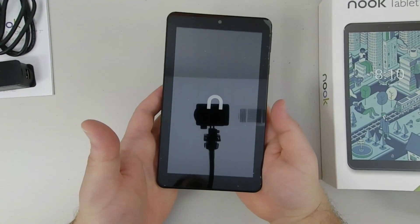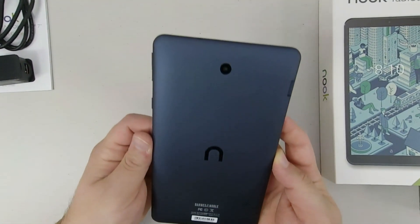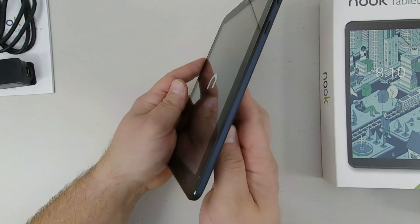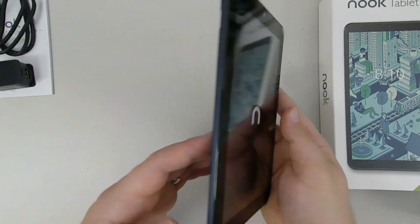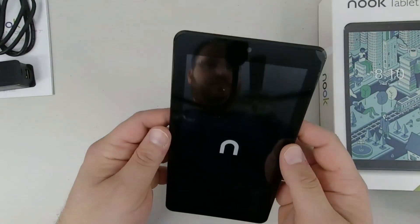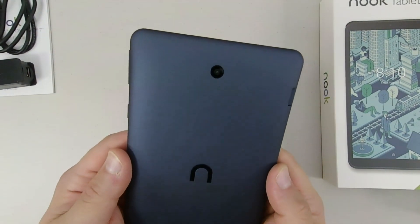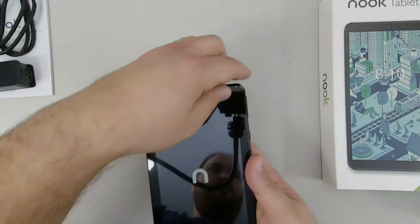Let's check out the tablet quickly. It feels like the same soft touch material in blue that's on the larger Nook tablet 10.1 inch. On the bottom in portrait mode there looks to be just a microphone. On the right there's a power button and volume up and down. The left is blank except for that little hidden micro SD card slot. And on the top there's a micro USB input, a reset pin, a 3.5mm headphone jack. The back has the rear facing camera up top, some regulatory info towards the bottom, a small Nook logo, and the rear firing speaker.